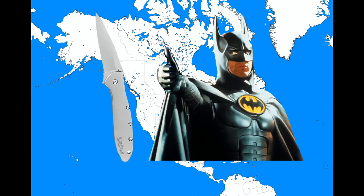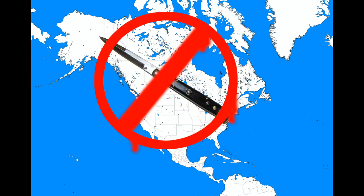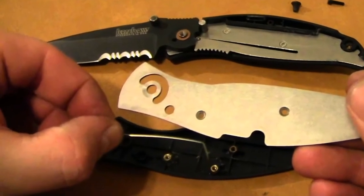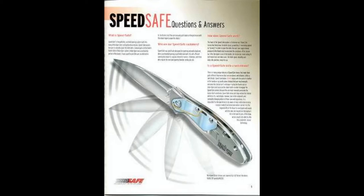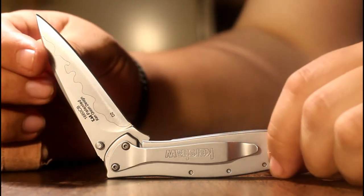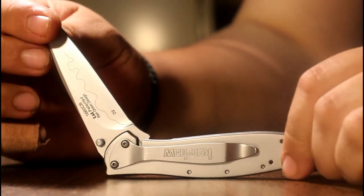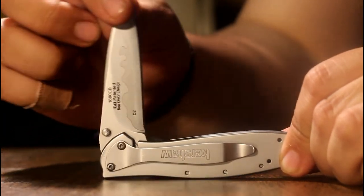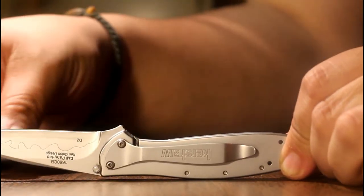Perhaps this sounds overly technical, but this distinction allows the Leek to be carried in the majority of American states and Canadian provinces where automatic opening knives are banned. This is because SpeedSafe is technically a torsion bar, a vertically machined circular spring that stores energy as you close the blade, and aids — emphasis on aids — in opening the blade, but only after it has already been partially deployed. This means that only the user's force carries the blade to opening, a legal loophole which allows SpeedSafe knives such as the Leek to have a fantastic one-handed opening.